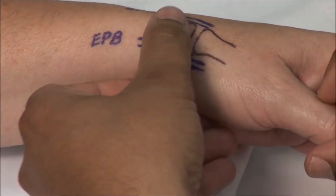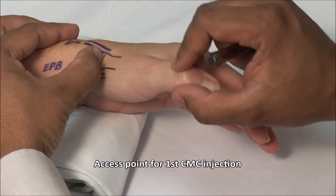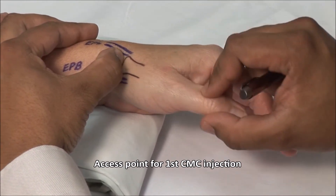Palpate the joint space while flexing and extending the thumb. You can use your thumbnail or a retractable pen to mark the joint space for injection.